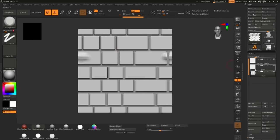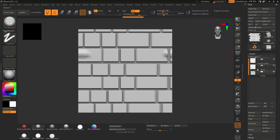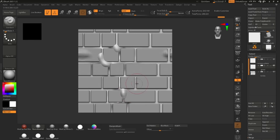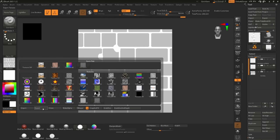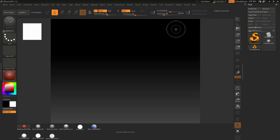Start sculpting your bricks. Another thing I wanted to mention: I put a plane behind the bricks for the grout. All I did was subdivide that plane a few times and then start pulling it out with the Standard brush — just like that, do whatever you want. For baking, I just put a flat color material on it, then Texture > Grab Doc and export. You can then use this as a mask in Substance Designer.